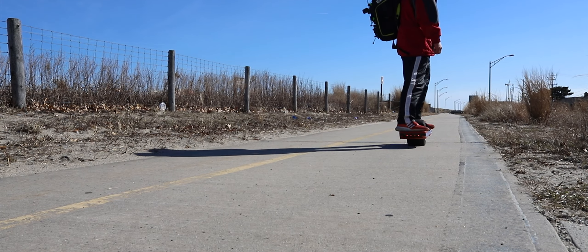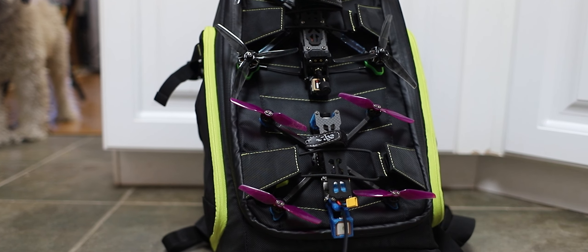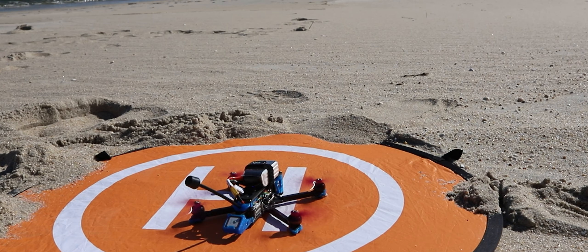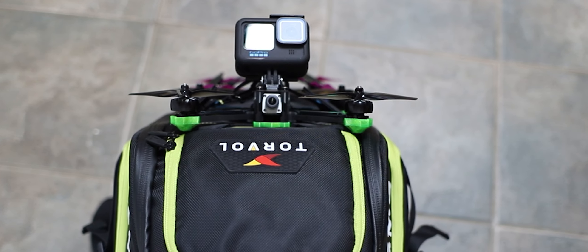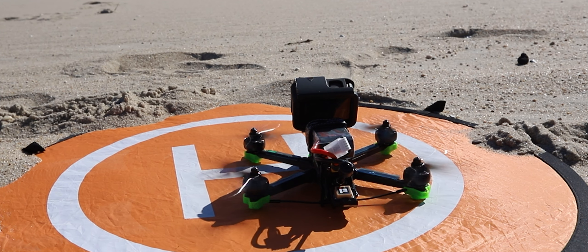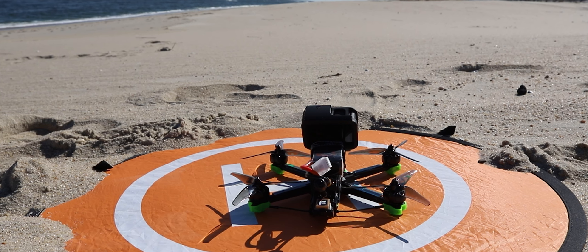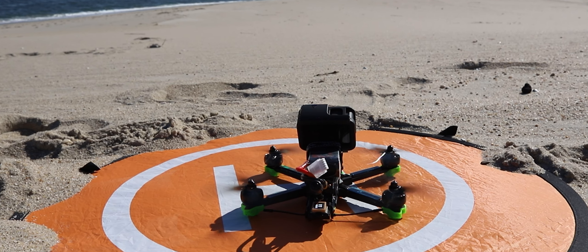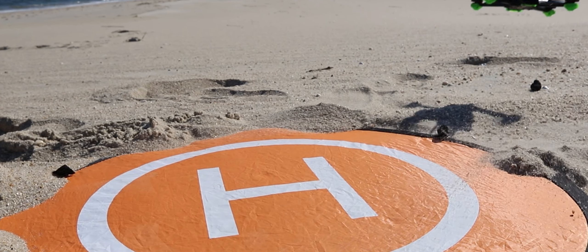I brought with me all my toys today. I have the iFlight Chimera 4 — that's the 4S version — and the newest iFlight Nazgul Evoke, the 4S HD version, which replaced the one that I sank into the Pacific a while back when I was in Oregon. The video is here if you missed that one. I purchased the iFlight Nazgul Evoke with my own money, so this is not a sponsored video in any way.